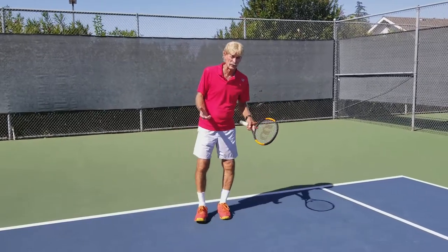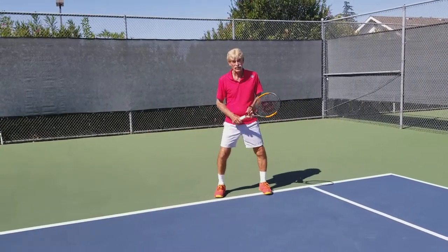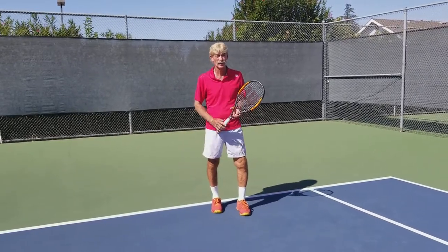Typically when you're told how to stand to return serve, you'll be told to divide the court in half so you're halfway to either side. Well, it depends a lot. One thing I like to do is I'd like to not be the victim of the server — I'd like to influence the server's choice of shots.